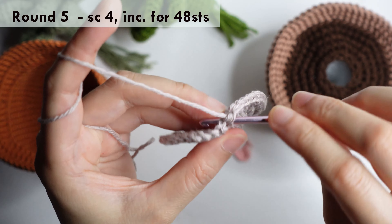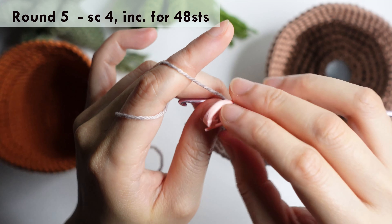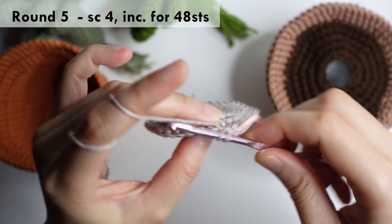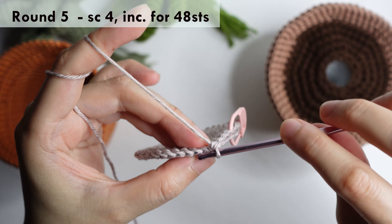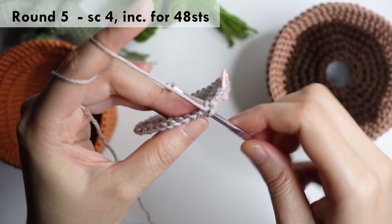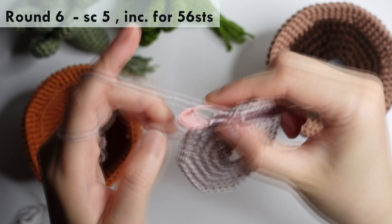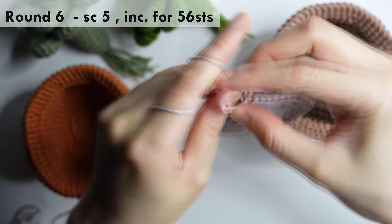For round five: single crochet in the next four stitches and increase in the next, repeat around for 48 stitches. For round six: single crochet in the next five stitches and increase in the next for 56 stitches.